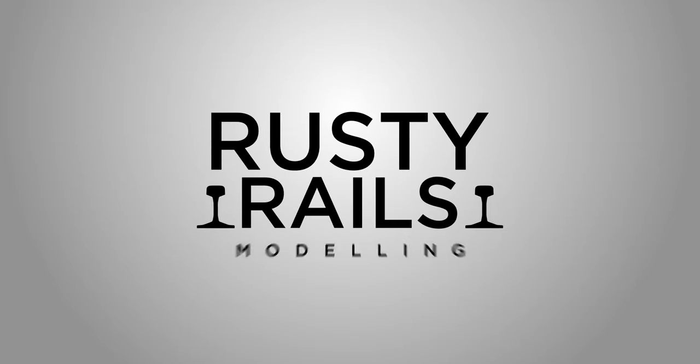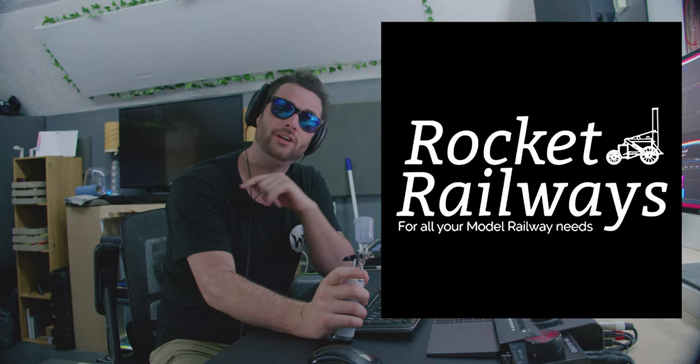Welcome back to Rusty Rails — sorry it's been a while, bear with me. Today we are going to be looking at this pretty cool wireless airbrush. Is this a game changer? Let's find out. This video is all about whether this is really a game changer or just a cheap Chinese product that is a one-hit wonder. Before we get started, I just need to say thank you to Rocket Railways for sponsoring this video.